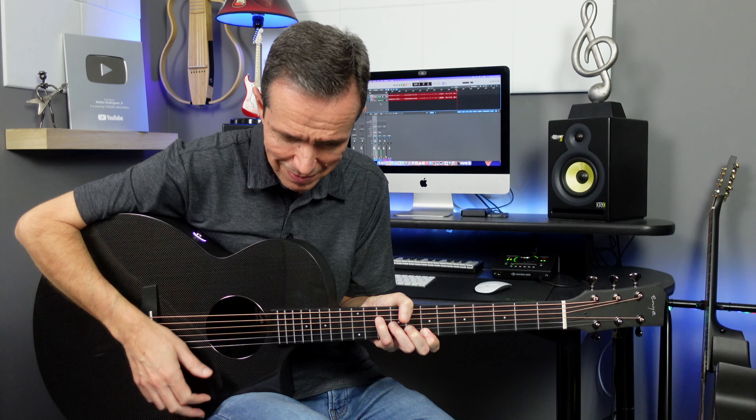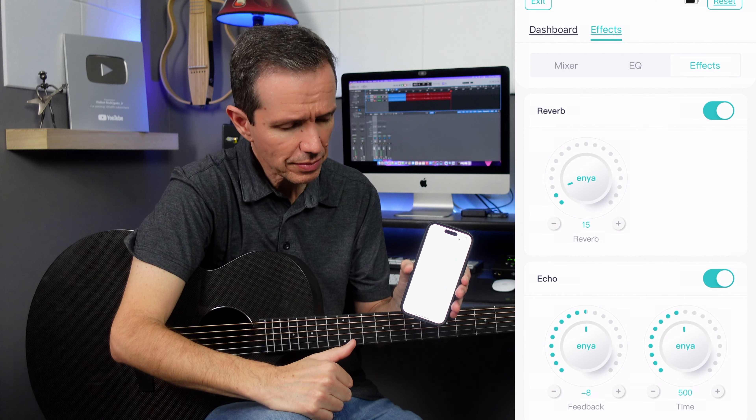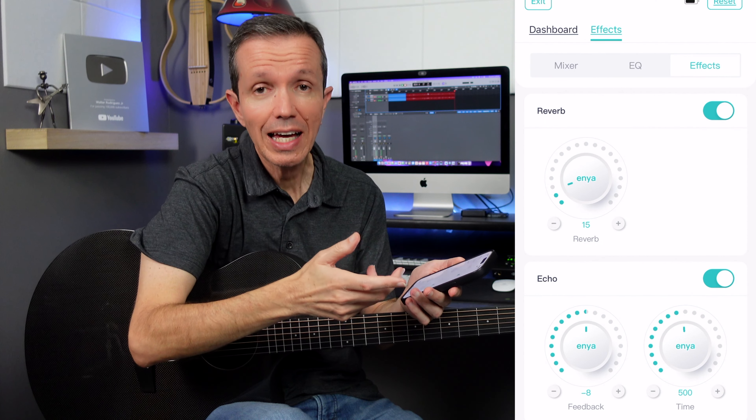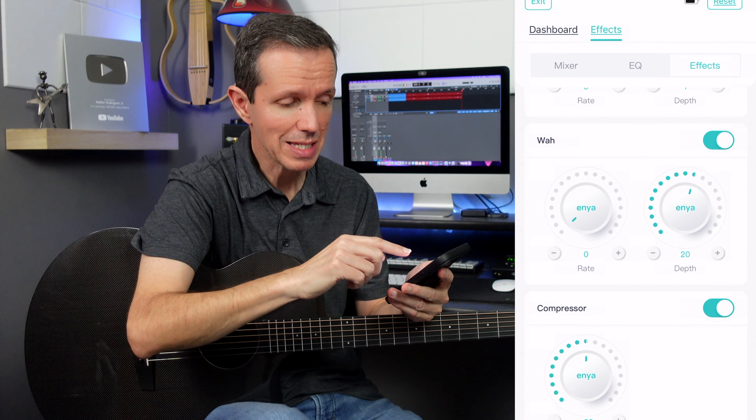The only thing about the one button operation is that you can only use one effect at a time. A workaround would be using the app — if you use the Enia app and connect the guitar via Bluetooth, then you can use all four effects at the same time and mix them.